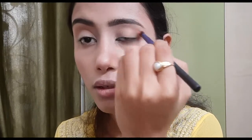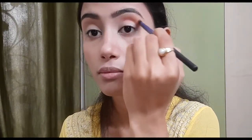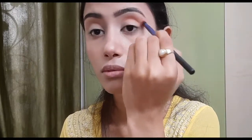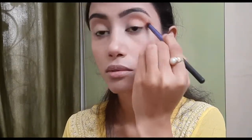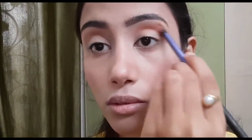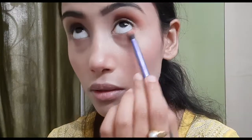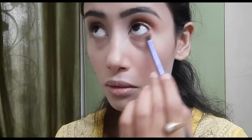From the same palette, I took a brownish-orange shade on a round fluffy brush and applied it on my crease line — this is also going to be my transition shade. I applied the same eyeshadow on my lower lash line too.